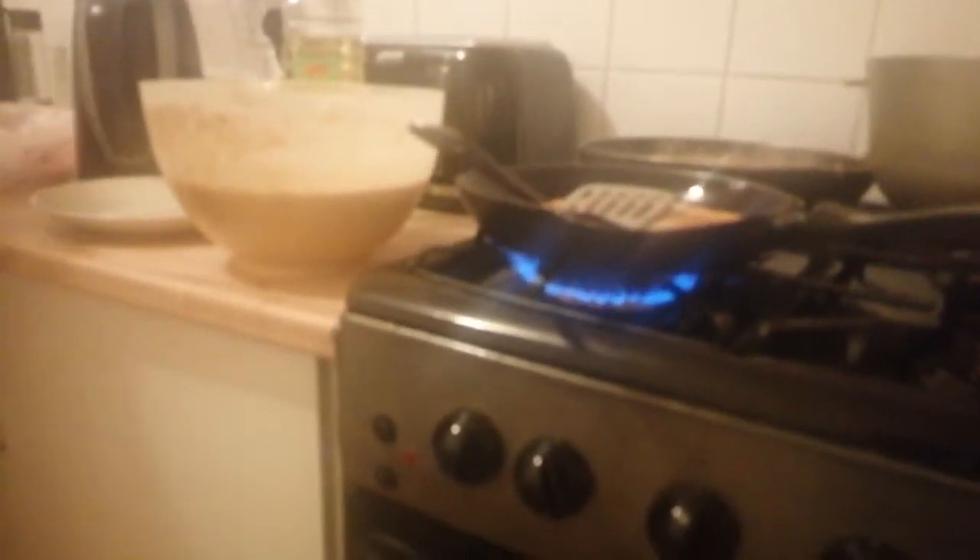Turn it over gently so it doesn't break. See? We got the mixture perfectly — it didn't stick. So that was a perfect mixture. You did it, cooking, mummy. Thank you, my darling. You're brilliant.